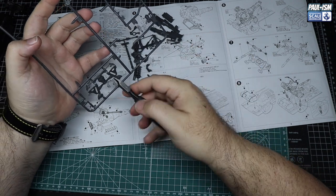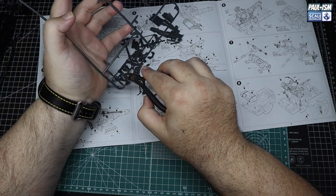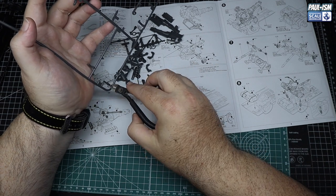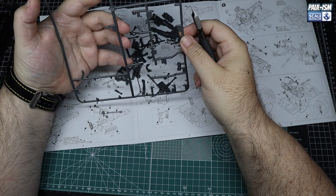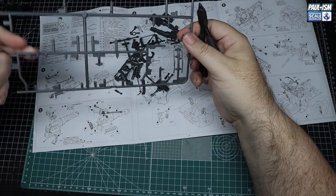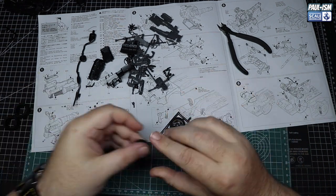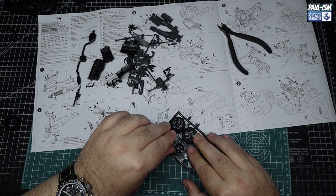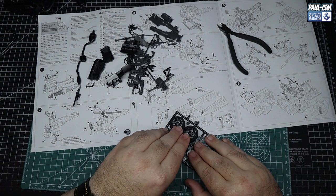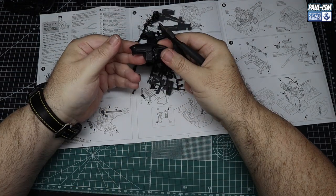On with part two of the build. We're going to concentrate on the running gear and all the interior parts and get them all prepped, primed and painted. What I did on this, which I don't always do, is take every single part off the sprues. We are using aftermarket wheels and discs so the kit versions go in the spares box — don't throw any parts away, you never know when you'll need them.